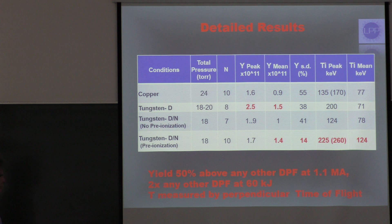This is the data in some detail. This is somewhat preliminary because we still have a small number of shots — for each condition we only have seven to ten shots. For copper, our old electrodes, this is actually the best ten shots out of hundreds of shots with similar conditions. The numbers in red are results that are significantly different at the 1% level from the copper results.